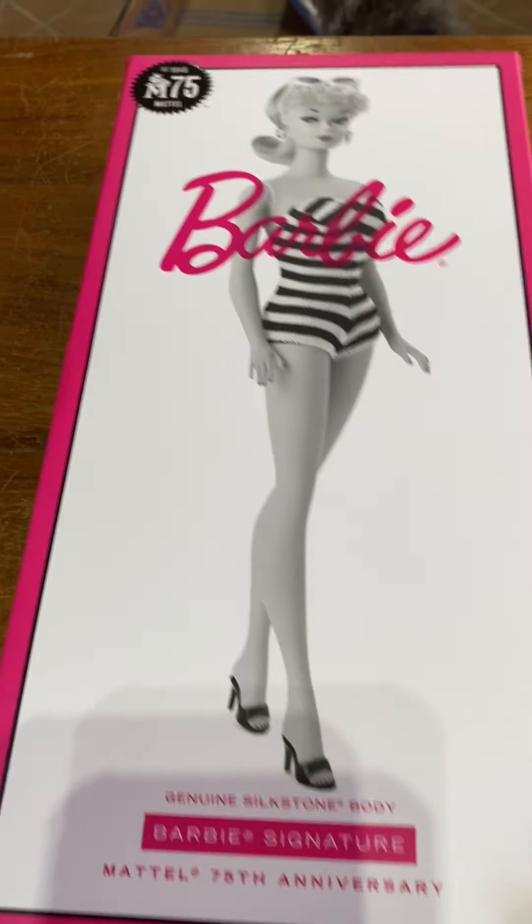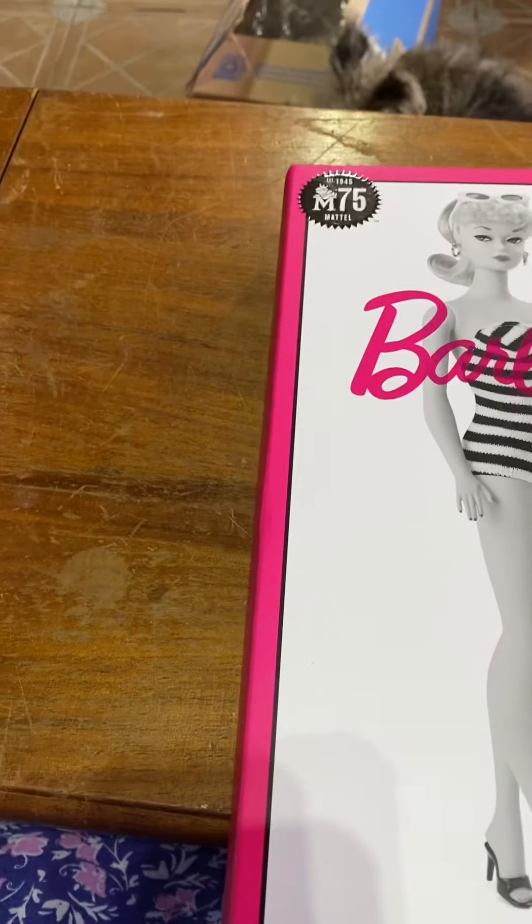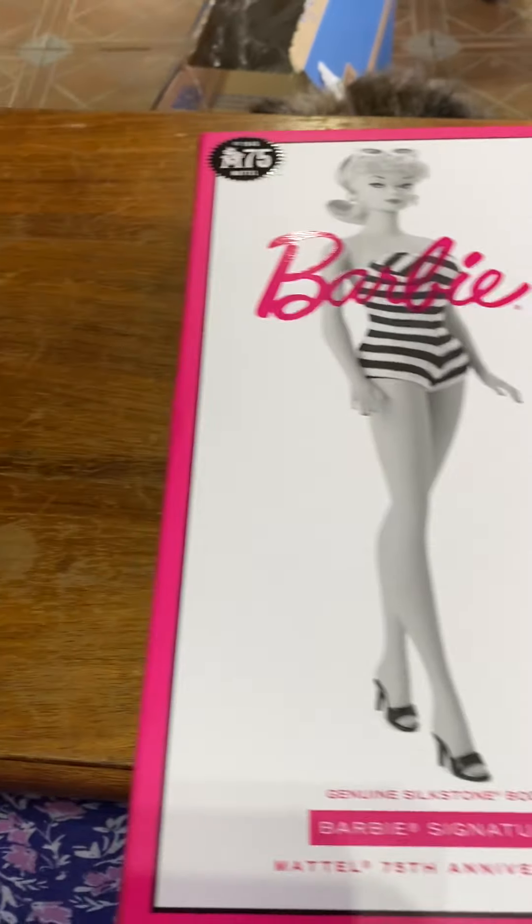I have been out of Barbie for a very long time. And I got to tell you, I miss her.